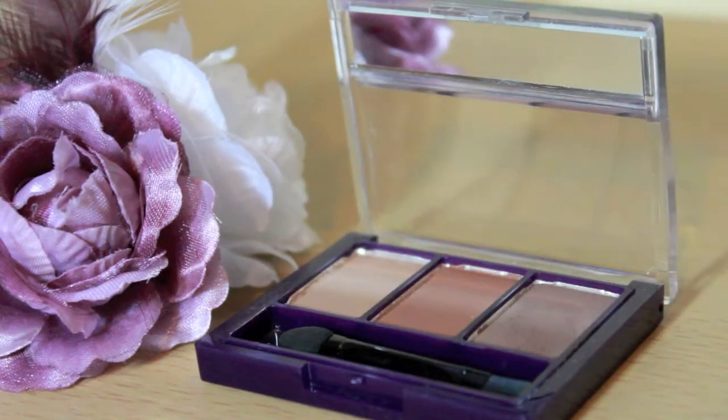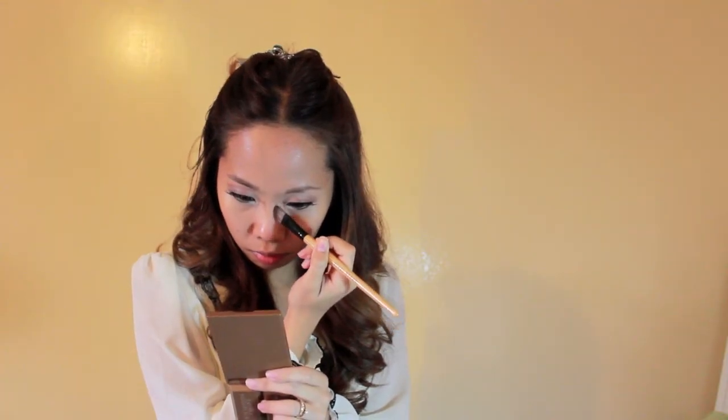I took a brown eyeshadow with my angled, almost fluffy brush and worked on my nose line. Nose lines done! Just kidding! I blend as best as I can to erase the harsh line but I did not erase them all. You know what I mean.